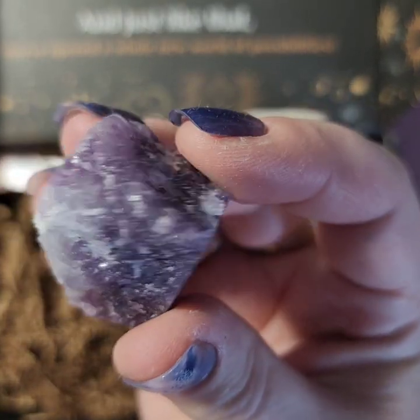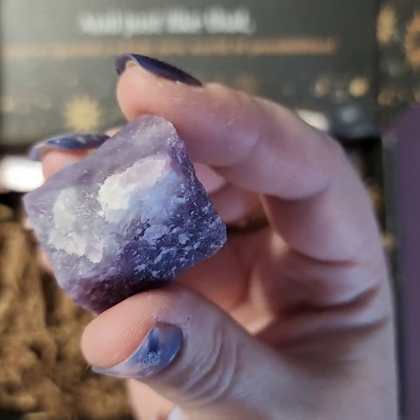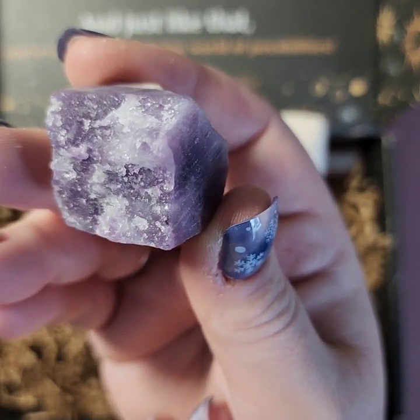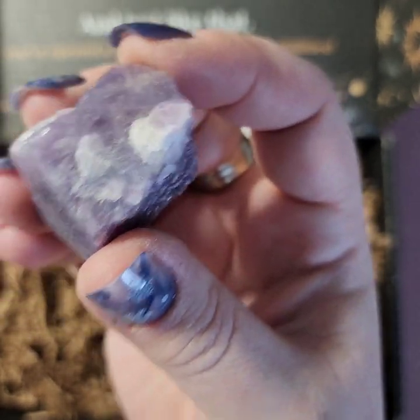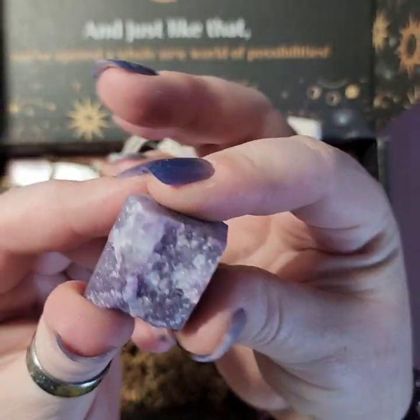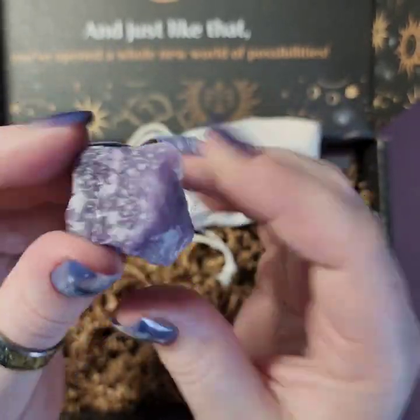Somebody will have to help me in the comments if you know how to actually pronounce it. This is really pretty! It has soothing energy, helps overcome emotional or mental dependence, supports addiction recovery, and promotes independence, self-love, and confidence. And it's just pretty because it's purple! I like how this one is kind of squared off — really nice display. That's cool.